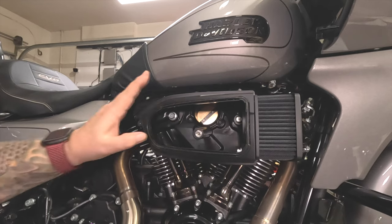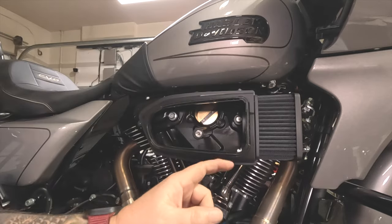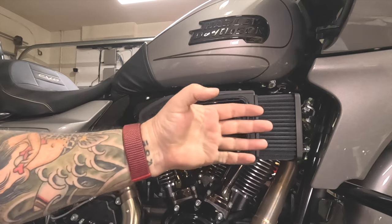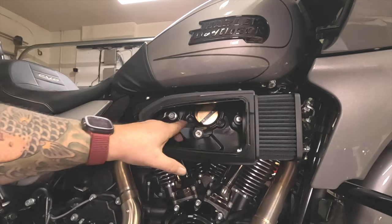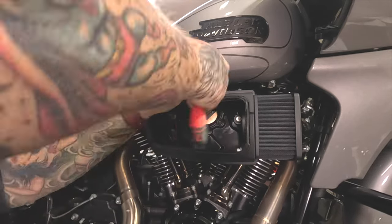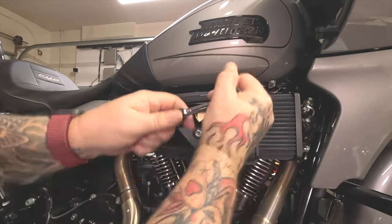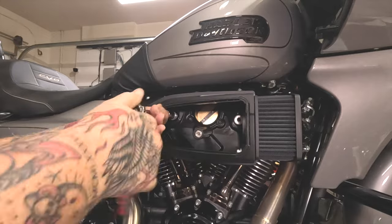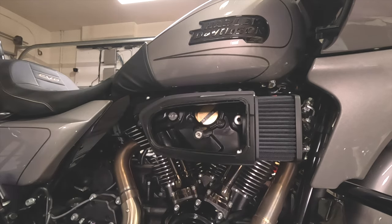Once you get that off, you've got the rear assembly to pull off. We don't need to pull off the air element because it's attached to the whole rear assembly. If you were going to take that off, there are two bolts to pull the front cone out. Next, there is a T27 bolt here, one here, and one here — pull those out. Then there's a 9/16 bolt here and a 9/16 bolt there — pull those out. Now that's loose.